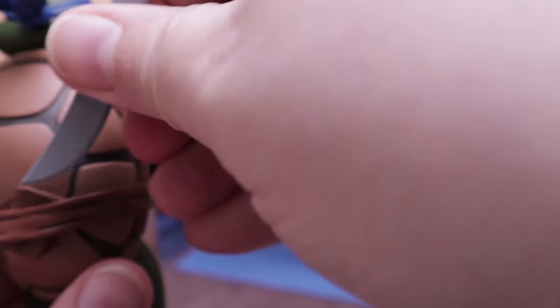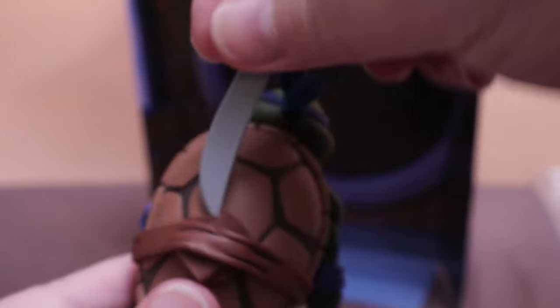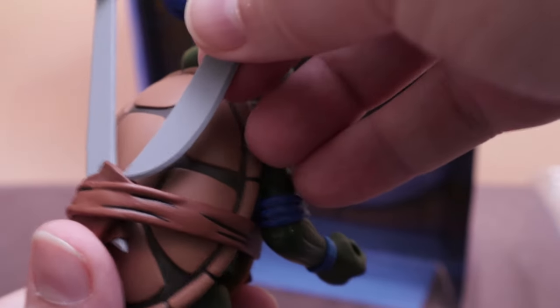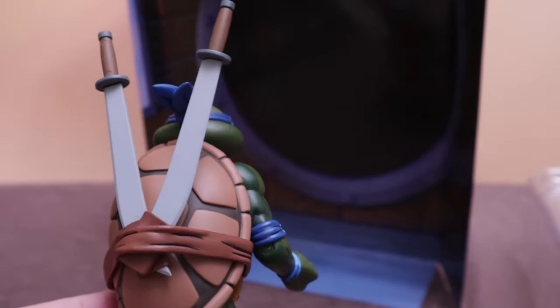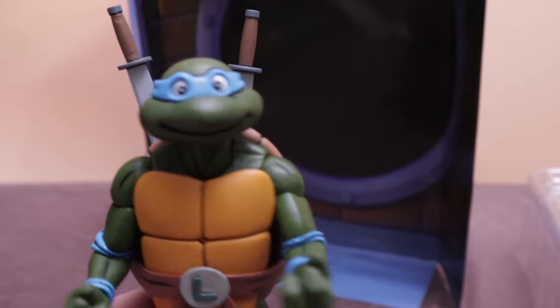I like the shell where you can put his swords — if you can. Sometimes they can be a little tough. Doesn't look like it wants to go in at all. I don't know if I'm gonna get that all the way through. Yeah — gotta be careful not to break the sword putting them in there. Tight as always. But whatever — we'll probably rarely have them looking like that anyway.